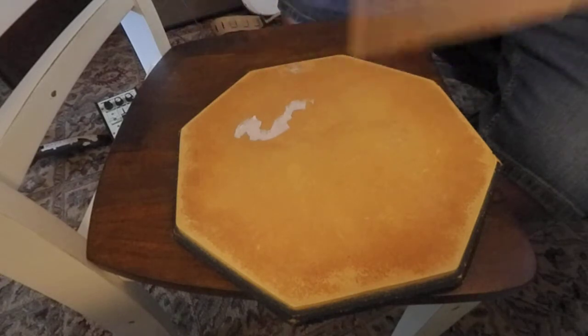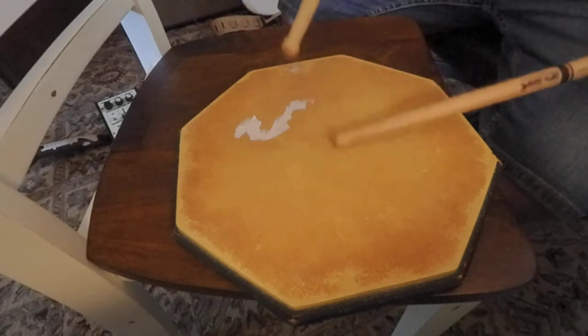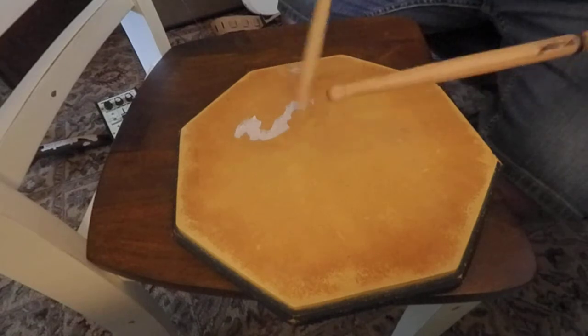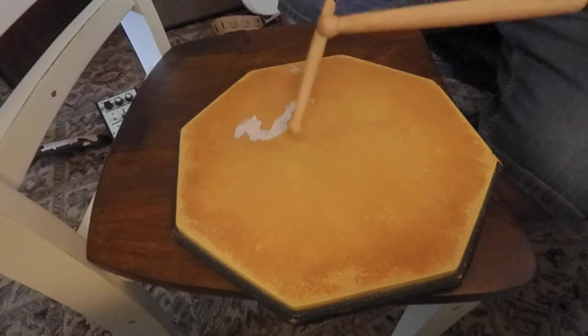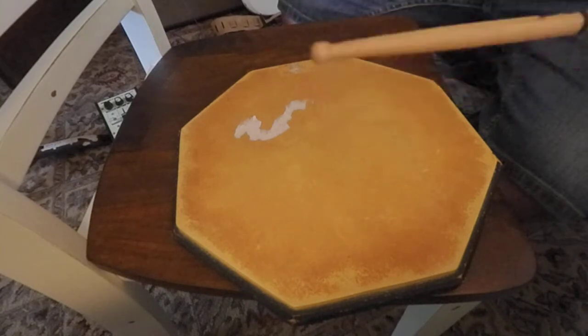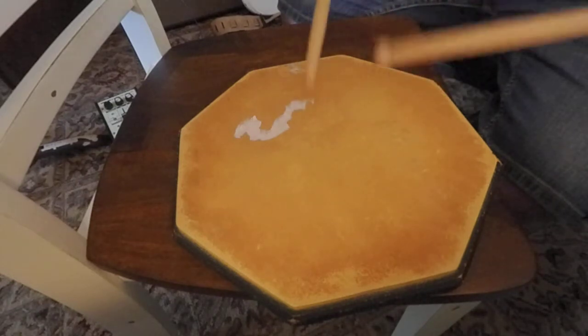I'm trying to get the same kind of sound quality and attack out of both sides, and it's not that easy. My left side is lagging behind a little bit. Doing the four lefts is a little difficult — I need to get a little better bounce on that left.